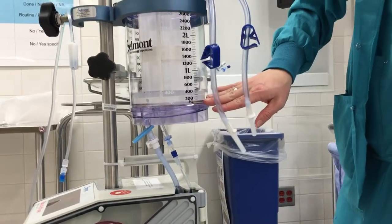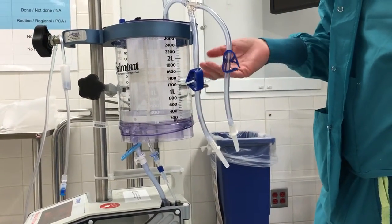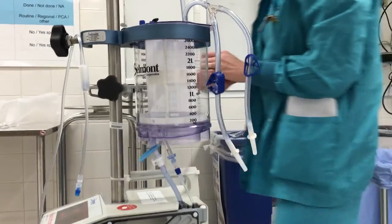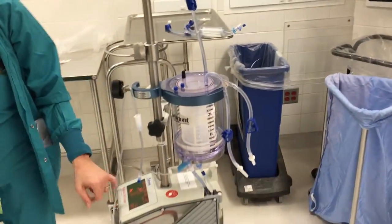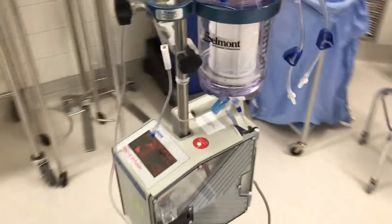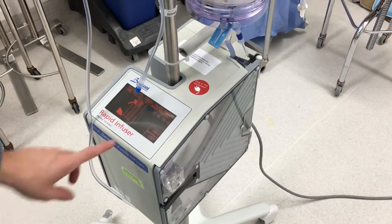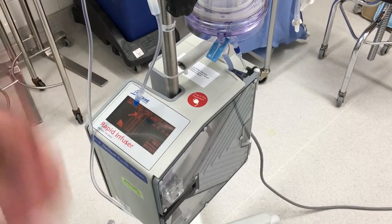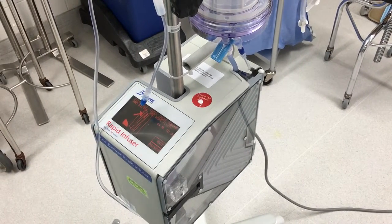You want to start with no more than 100. The idea is just to moisten the filter inside. To restart, you just simply press the reprime button and it will run. Once you feel like you've had enough in there, you can go ahead and press stop and go for it.